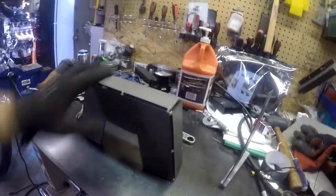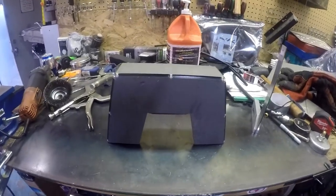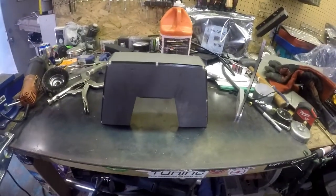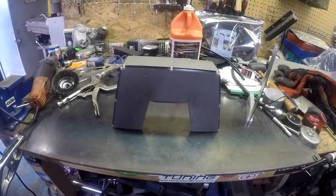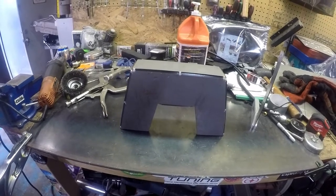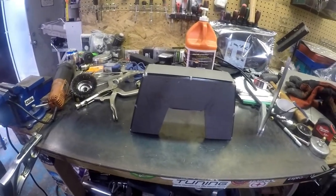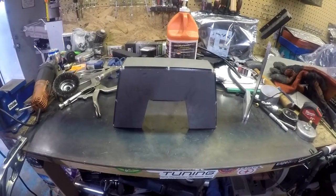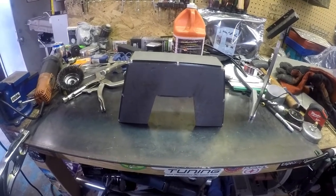Now I'm gonna go ahead and tack it in and go from there. I'm gonna try to use my TIG — it's almost out of gas so I'll probably just end up tacking it and doing as much as I can just to keep practicing and finish out my tank. Then I'll probably use the MIG; I think the MIG tank has a little bit more, so maybe I'll be able to finish it off and get both tanks replaced at the same time.